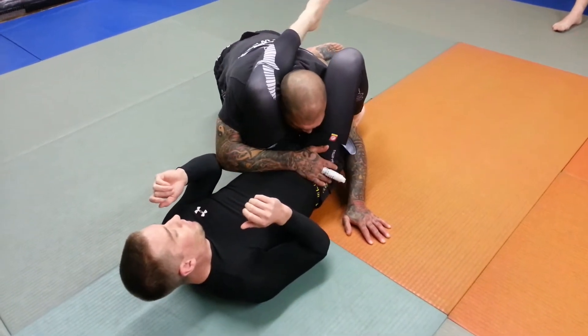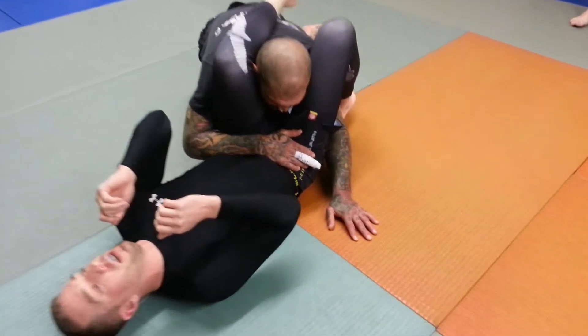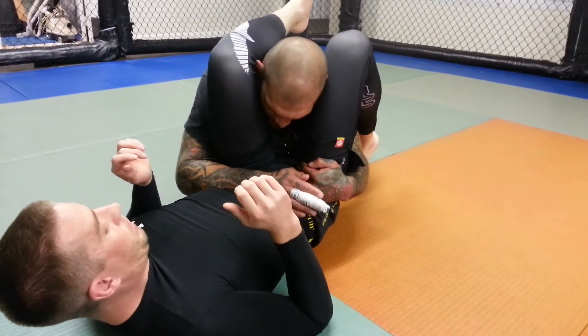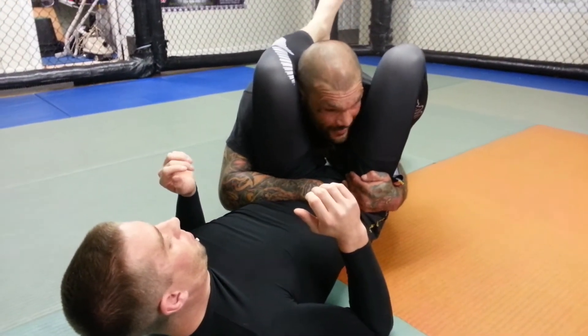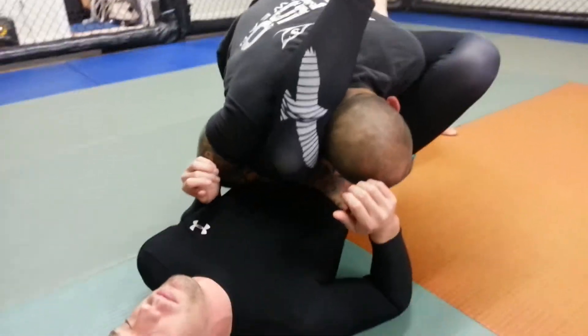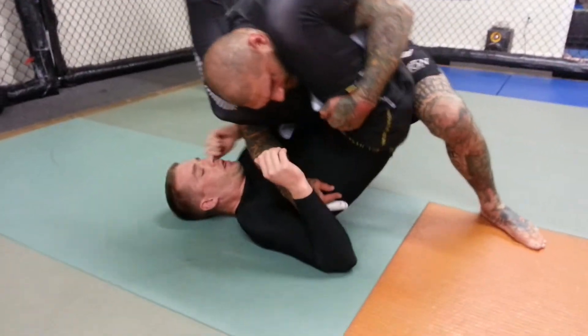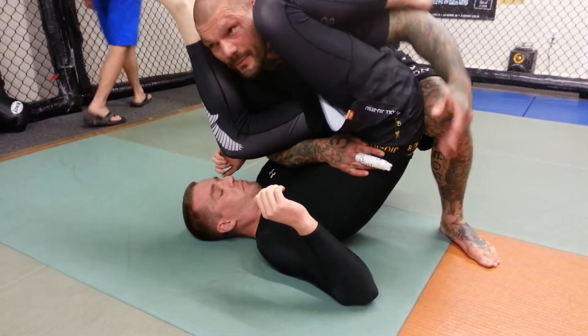Then I'm going to come across his hips and lock my hand in tight to his hips. The other hand is going to come up and hug the hips here. So I'm controlling this hip with this hand and the other hip with the other hand. Then I'm going to start driving my center line into his leg, and I'm going to start walking, walking, walking — bringing his hips up and pinning them with my knee.